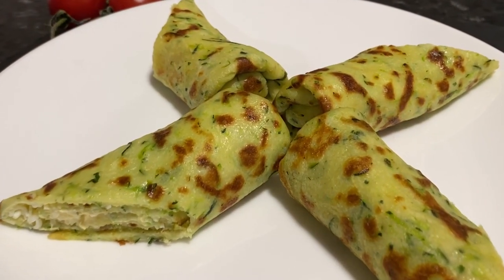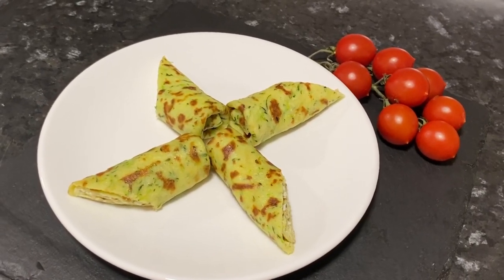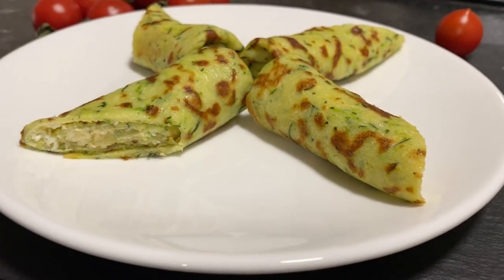Hi everyone! Welcome to my cooking channel! Today we will cook thin pancakes with zucchini with a very interesting filling. This zucchini recipe is related to vegetarian recipes and is suitable for adherents of a healthy diet.